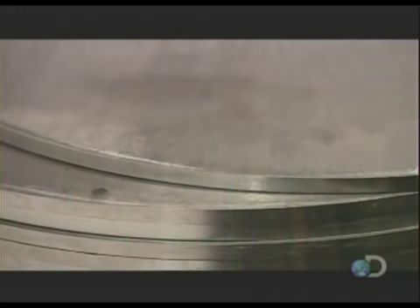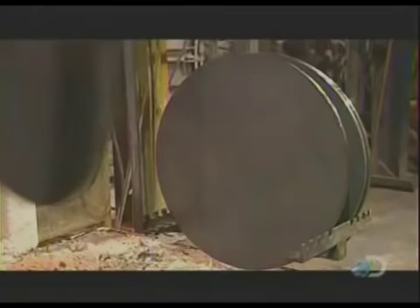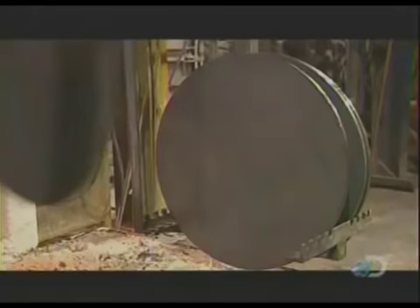These cylinders are made out of chromoly, a steel alloy containing chromium and molybdenum. They start with disks that have already been heat treated at 1300 degrees Fahrenheit for 36 hours.